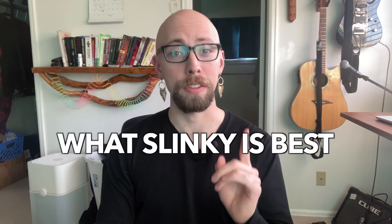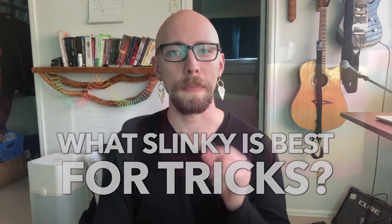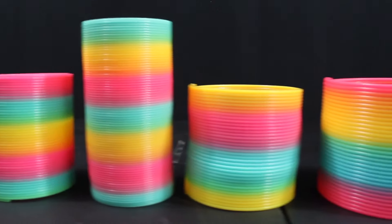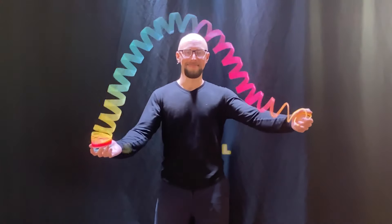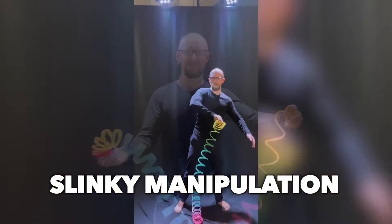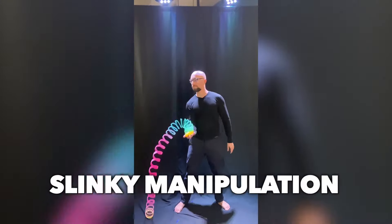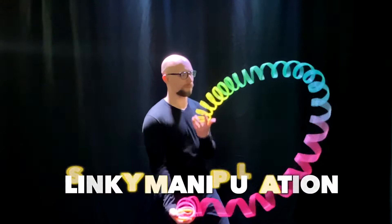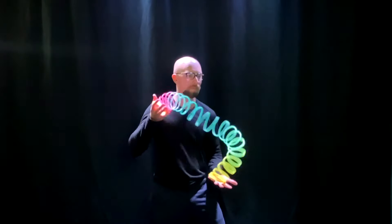What slinky is best for tricks? Unlike people, slinkies are not all created equal. So what slinky is best for doing tricks with? Or more specifically, what slinky is best for slinky manipulation — the really cool tricks that can be achieved by skillfully and rhythmically tugging on each end of the slinky. That's what we're going to find out in this video.